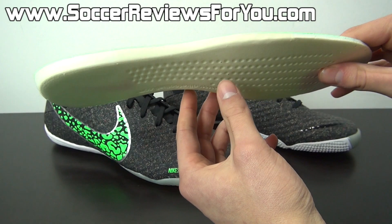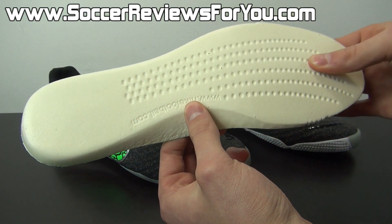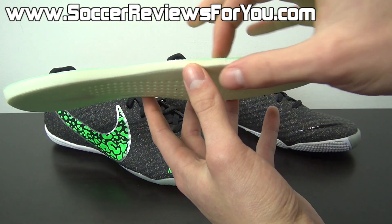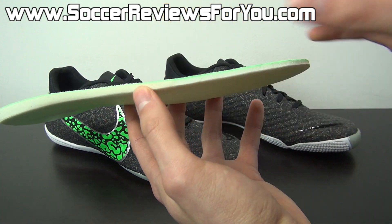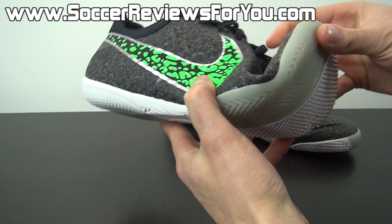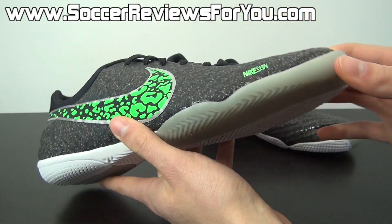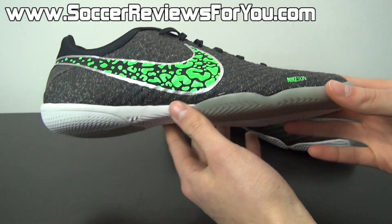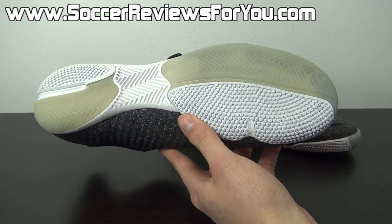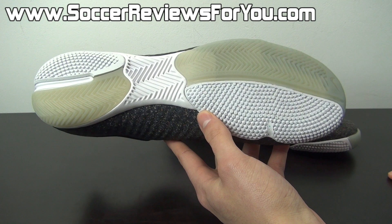The insole features a mesh base and then just one single layer of foam of decent thickness — very dense foam, similar to what we found on the Nike GS — and it does provide some decent step-in comfort. But this thin foam is pretty much all the cushioning you're going to get in the forefoot area. There is nothing else other than the rubber outsole, so there's some extreme flexibility here, which makes for a very natural feel on an indoor court. If you're someone who likes a lot of underfoot cushioning, the Elastico Finale 2 probably isn't the best choice for you.